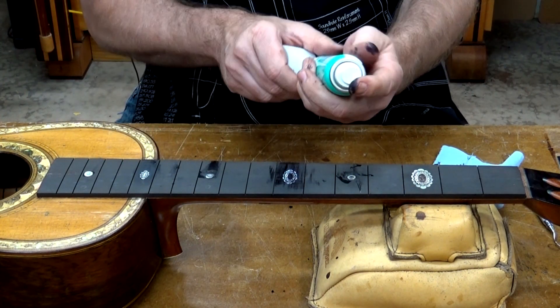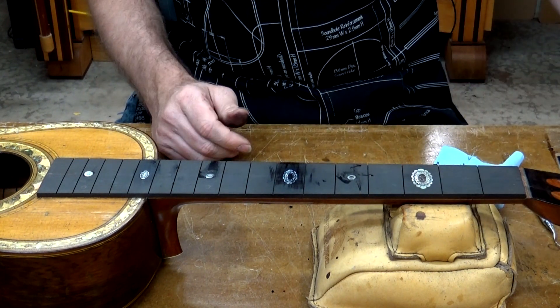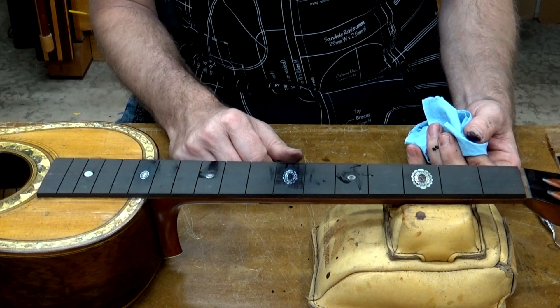This glue also works very well with the Glue Boost accelerator. And there it is — now on to the next one.